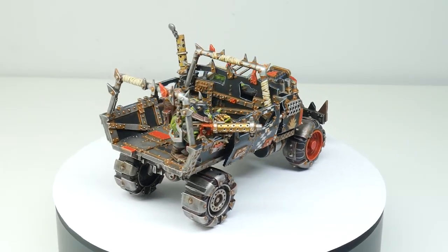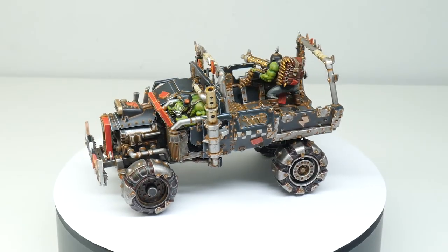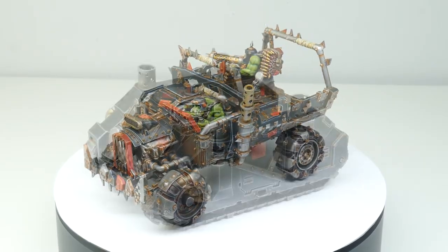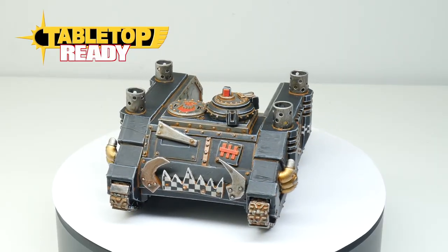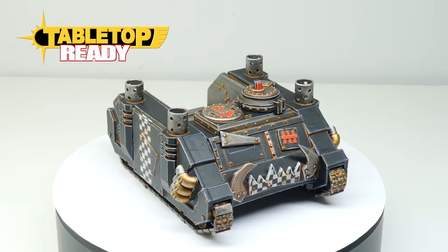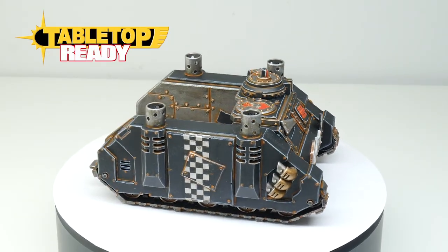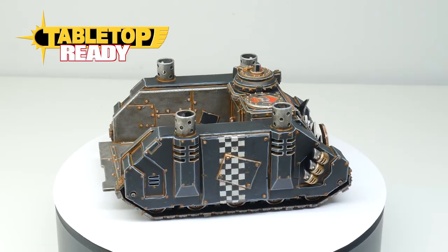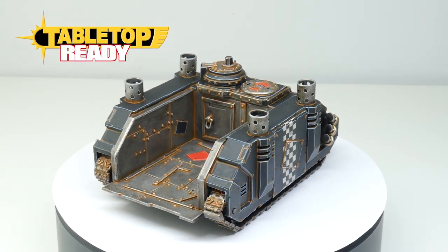I've now finished my Orc trucks and hopefully you can now use some of the things I've shown you in this video to go and paint your own vehicles. Thank you for watching — I really hope you enjoyed it and got something useful from it. If you did, please leave a like and let me know your thoughts in the comments below. Subscribe for future tutorials and I'll see you in the next video.